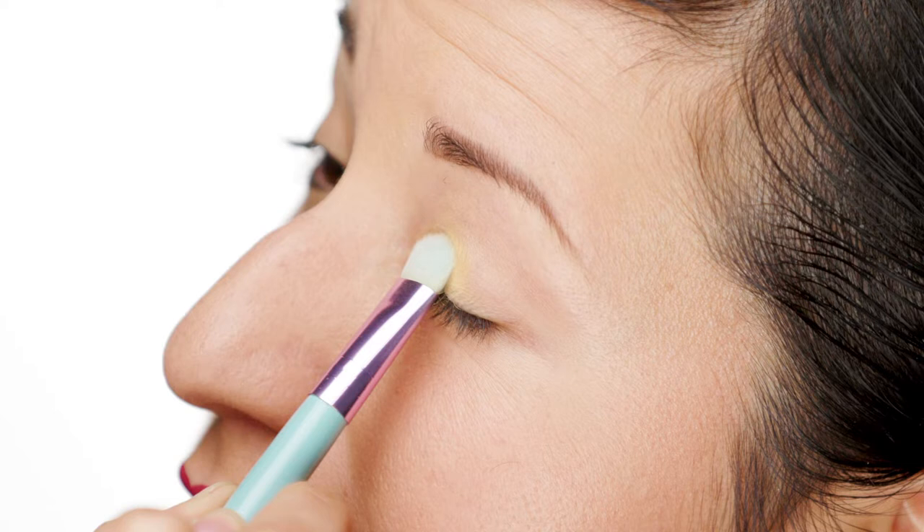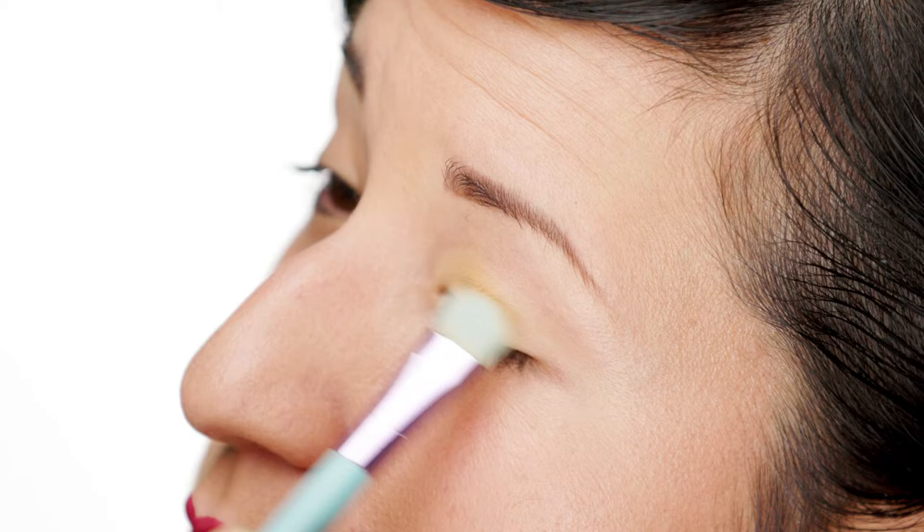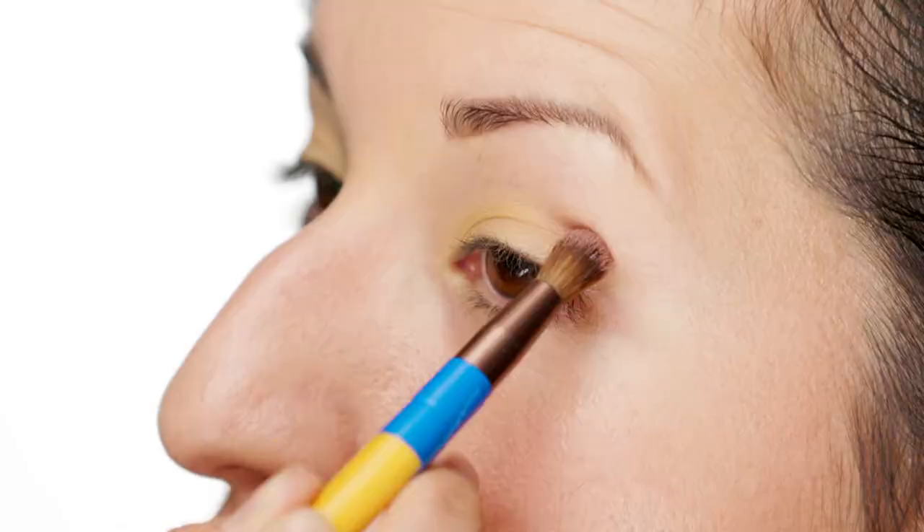We're gonna get started on this look. For a really classic pinup look, I like to start off with a very neutral base. Right now I'm using a warm matte tan color and I like to just go in with some taupe in the crease. You can use a fluffy brush to apply, and then it looks a little heavy at first but once you blend it out, it'll look really nice.